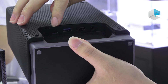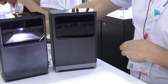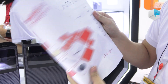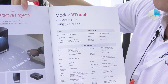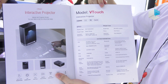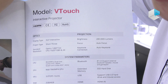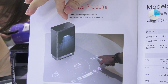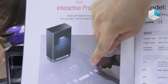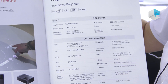And one Type-C port. Now let's see our catalog and specs. This is an interactive projector — the V-touch. This one combines the projector with gesture sensors and also interactive touching. This is the whole device together.